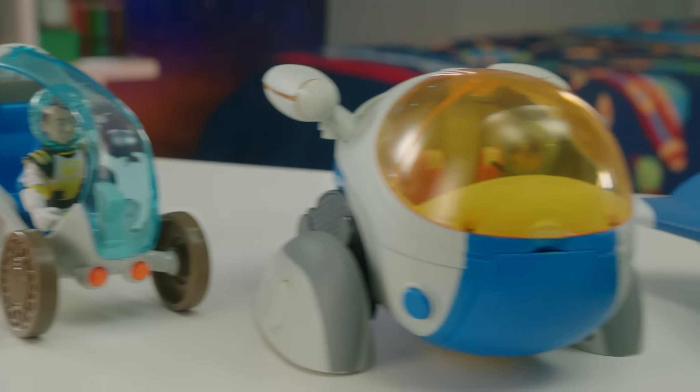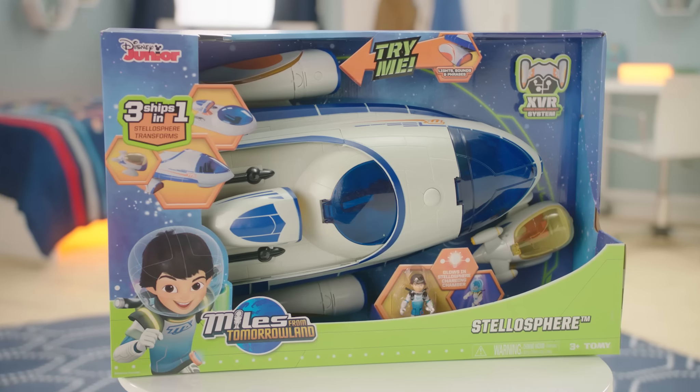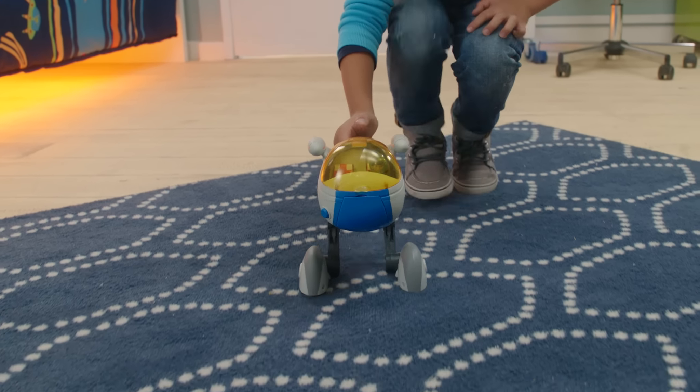All vehicles in Disney's Miles from Tomorrowland fleet connect to the XVR system. Just look for the symbol on vehicle packaging. Have fun reenacting Miles' adventures with your favorite vehicles.